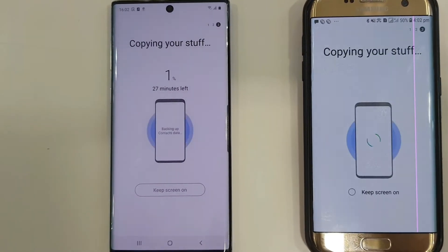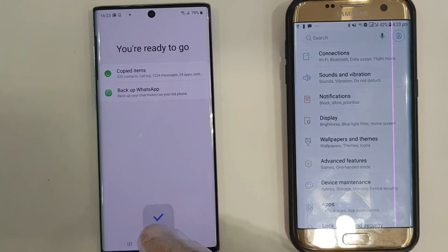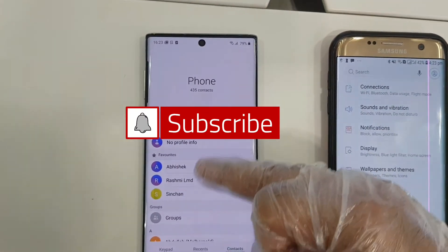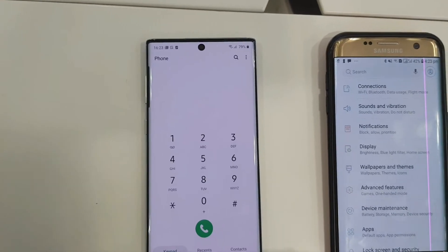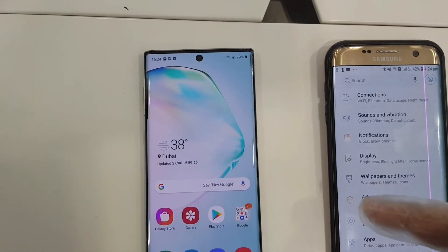There are many ways you can back up and transfer all your information, but this is the best option you can use. That's all for today, friends. Go ahead and tell me in the comments below, and hit thumbs up if you like the video. Don't forget to subscribe if you want to watch more of my content. Thanks for watching, guys. Peace out.